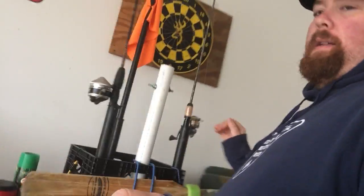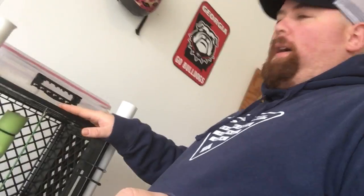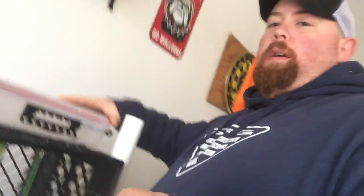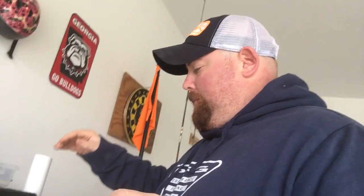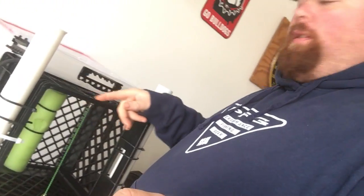Unlike most crates where the crate is open so you put stuff inside, this one is upside down. What I've done is mount a dry box to the top with washers and bolts, and I can just simply throw my stuff in there — keys, foam, whatever. It's all dry right there in front of me. It's also got holes drilled into the side so I can put my tools up there — easy access for pliers, hook-outs, scales, whatever.